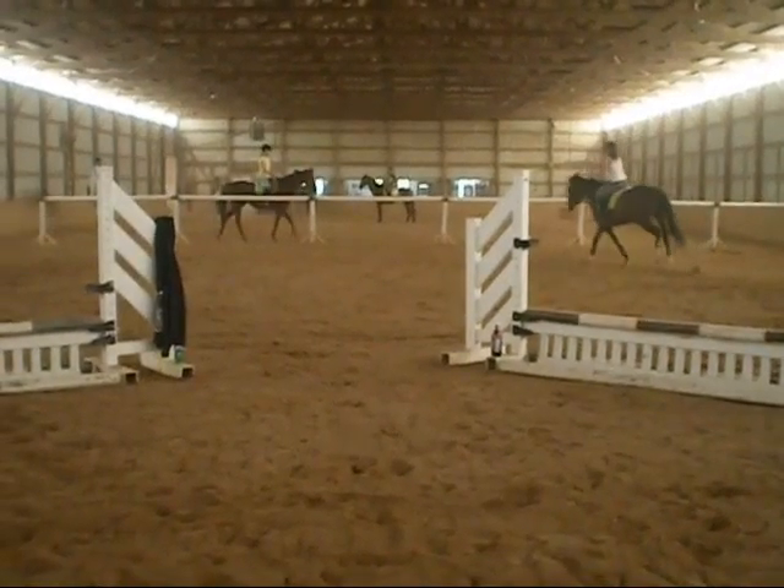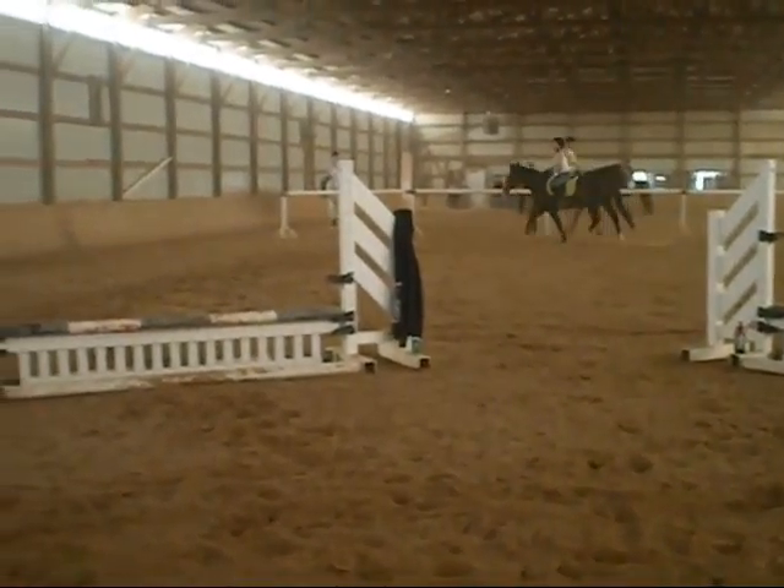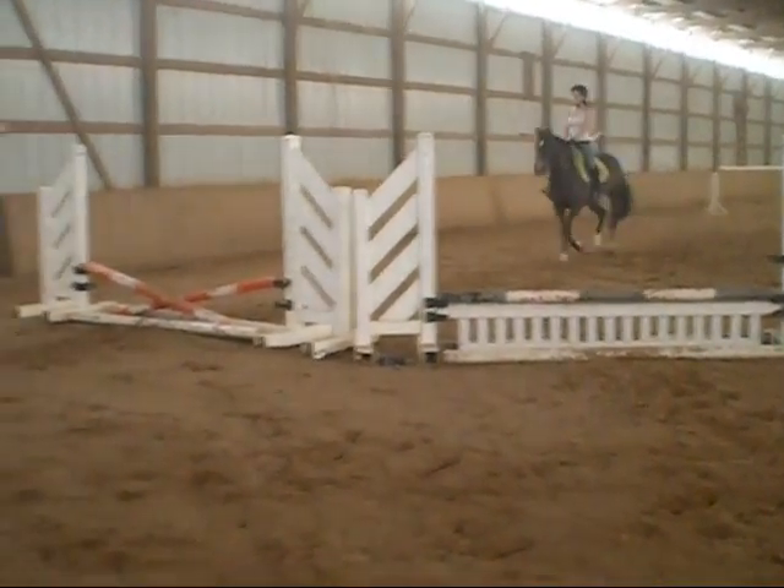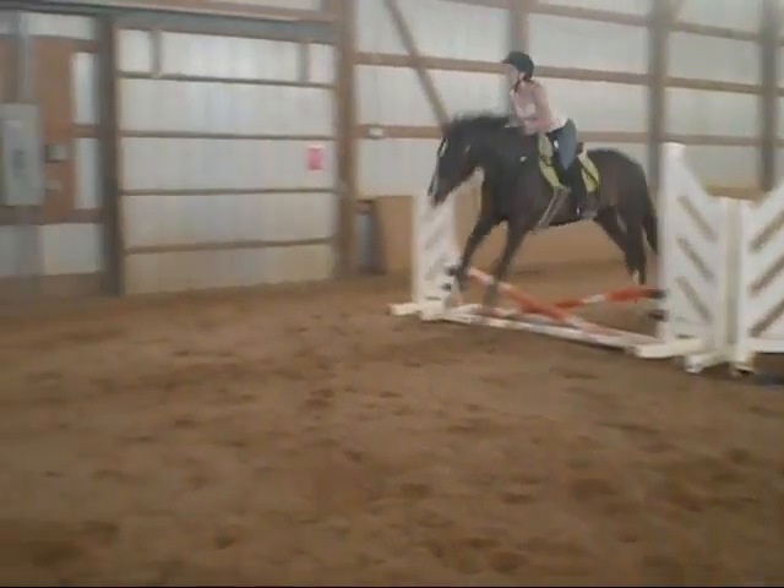All right. Move the hand wrap. Good. Look in. Hand up. Lift up. Stretch back. Now. Good. Now easy. Easy. Good.